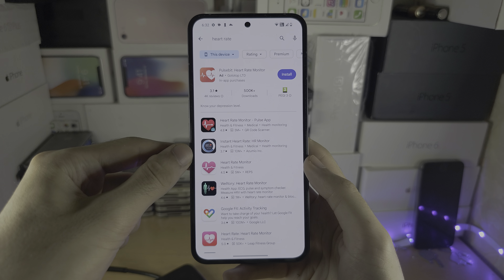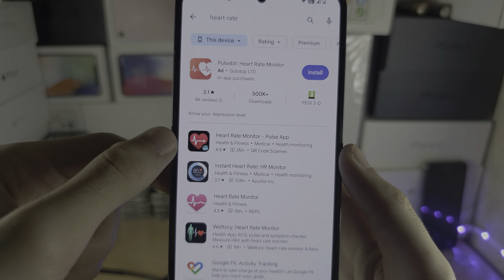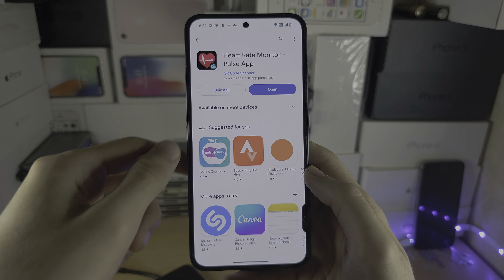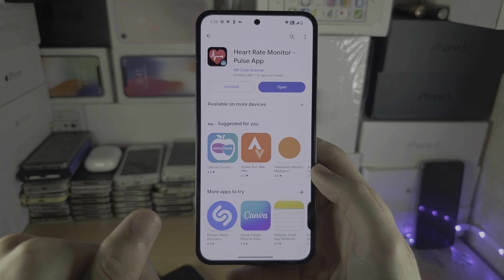Welcome everyone. Today we're going to check your heart rate on the Nothing Phone and compare how accurate it is to my Apple Watch. In the Google Play Store, look for the Heart Rate Monitor Pulse app and download it onto your Nothing Phone. How this works is the flash on the camera is going to record and detect your heart rate.